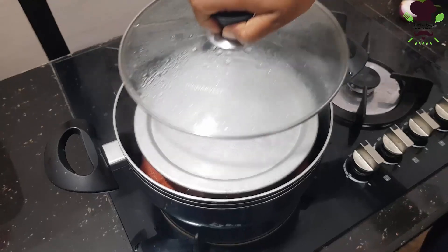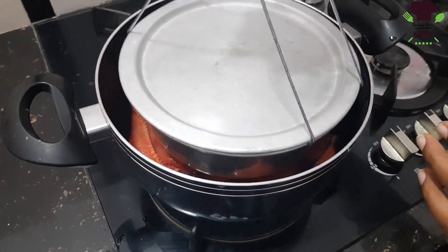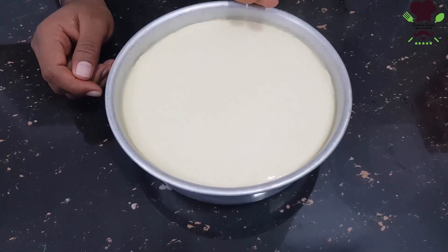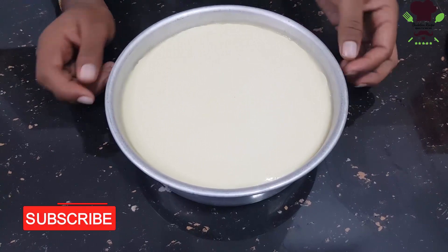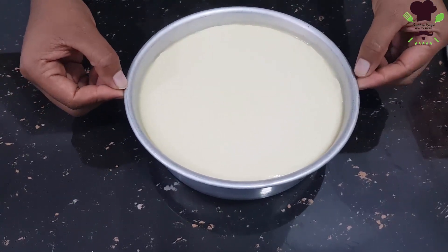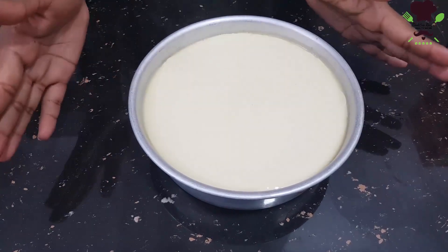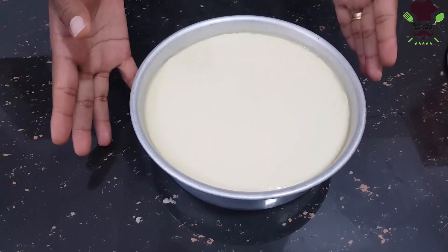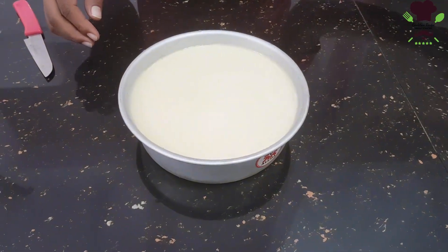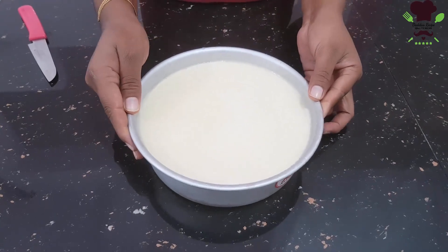Then we clean the molds and put them in the fridge. If you have a cup of tea, you can put it in the fridge as well. Then we will put it in the freezer to set.